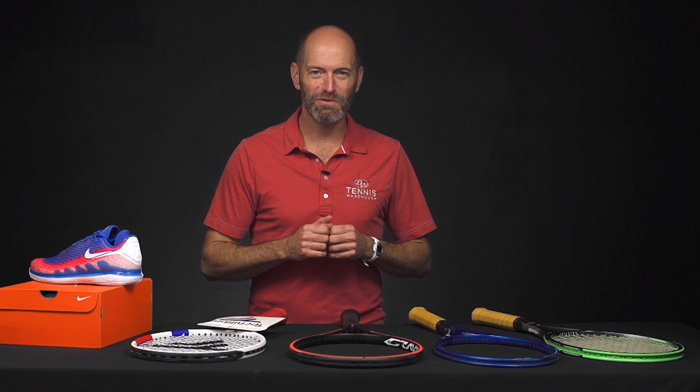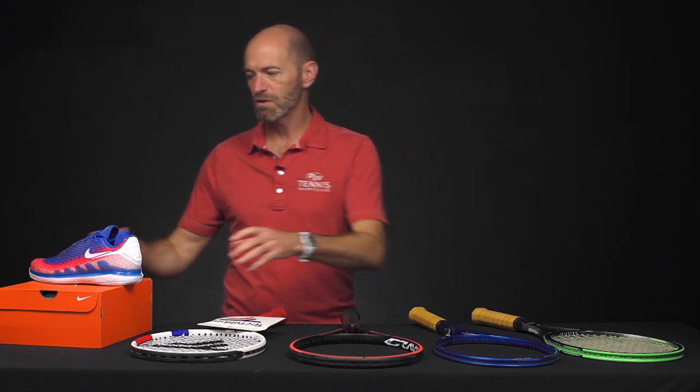Hi, I'm Chris Edwards. Welcome to this week's Tennis Warehouse vlog. Let's jump straight into the new product.